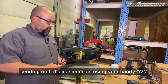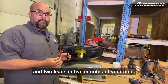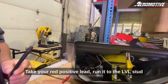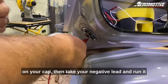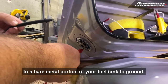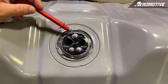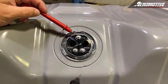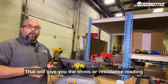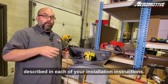If you find yourself needing to test your fuel level sending unit, it's as simple as using your handy DVM and two leads in five minutes of your time. Take your red positive lead and run it to the LVL stud on your cap, then take your negative lead and run it to a bare metal portion of your fuel tank to ground. That will give you the ohms or resistance reading for your appropriate year, make, and model, which are described in each of your installation instructions.